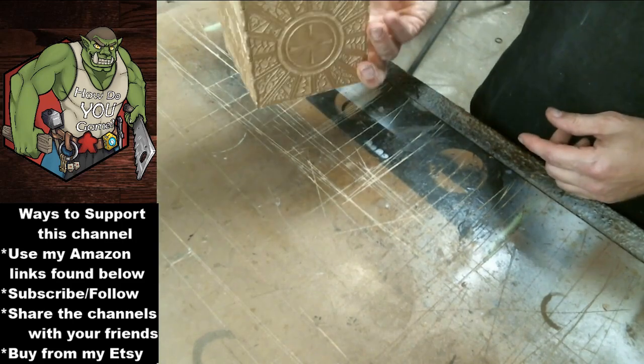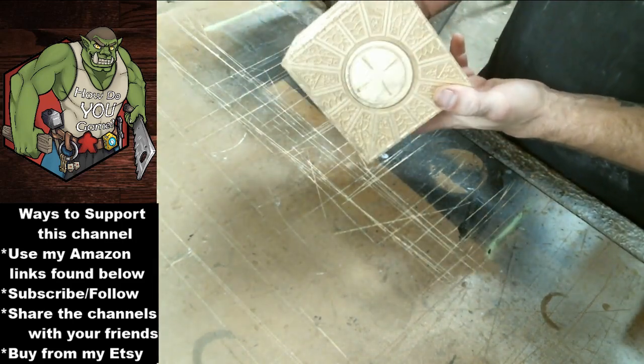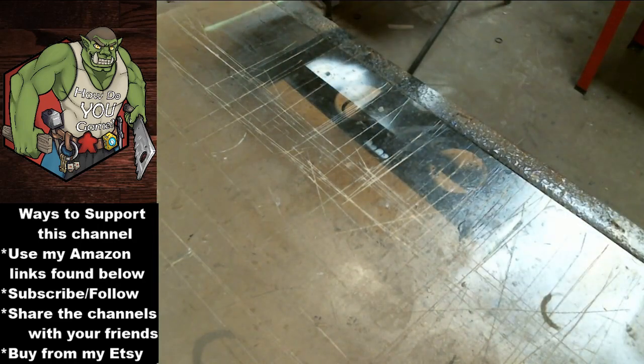And that is the standard edition. It's pretty good, honestly, just in the standard form. But now I'm going to show you what is going to be different in the deluxe edition.